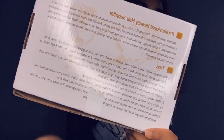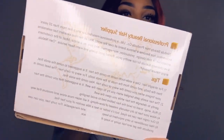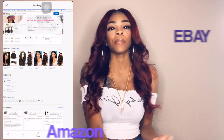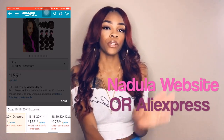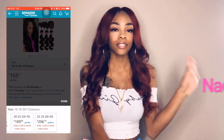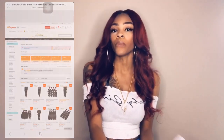On the back of the box it just has tips to take care of the hair and tells you about the Nadula Hair company itself. You can order Nadula Hair from four different places: their eBay account, their Amazon account, their official website, or their AliExpress website. I ordered my hair from their Amazon website, and since I'm a Prime student, my shipping was extremely fast — only two days.